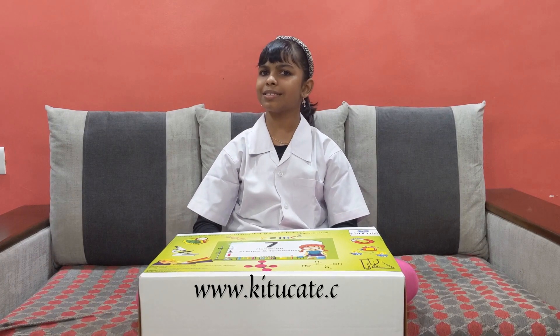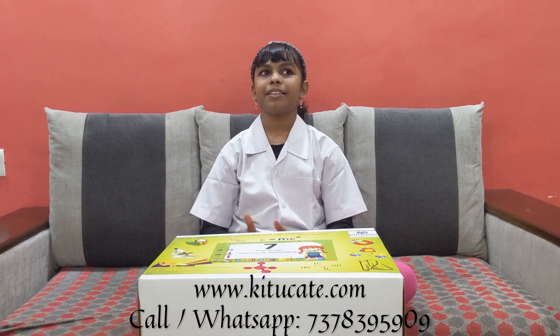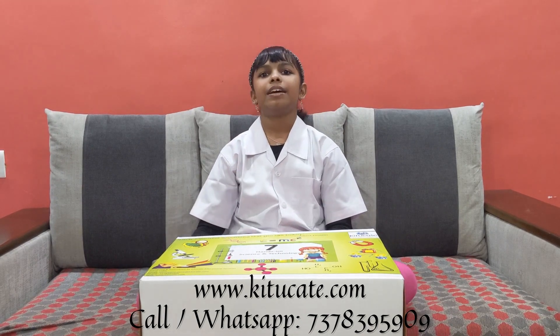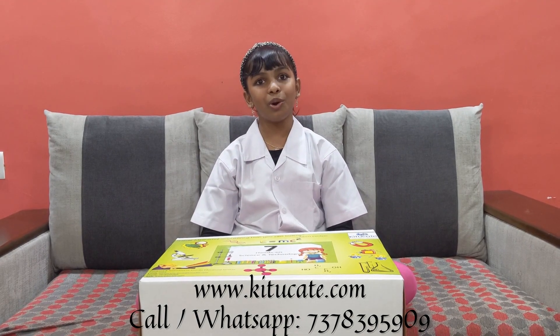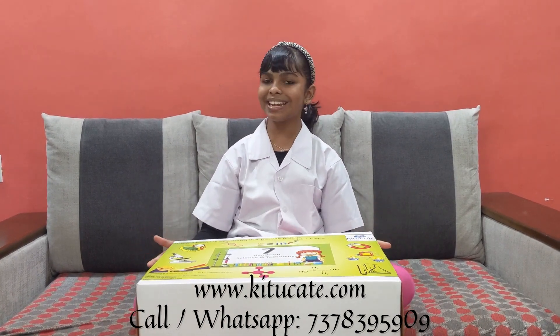Do you want to join me in curiosity-based learning? If you do, then KituKate is the right place for it — the link for KituKate will be in my description box. And if you want to watch more videos like this, then just like, share, and subscribe to my channel. Bye!